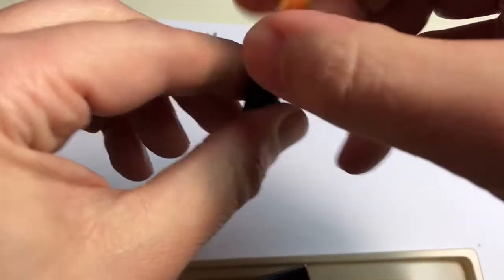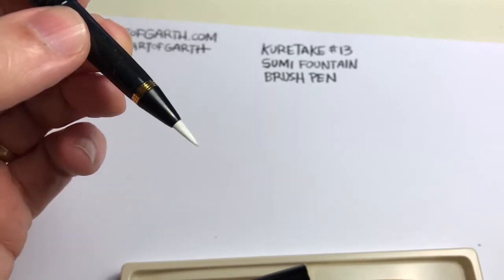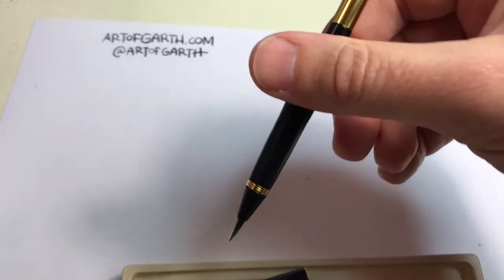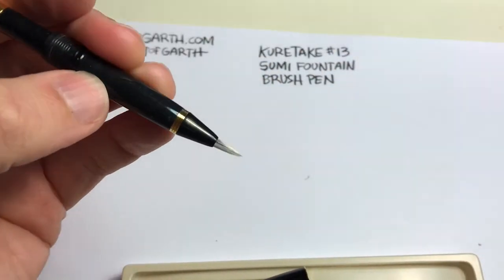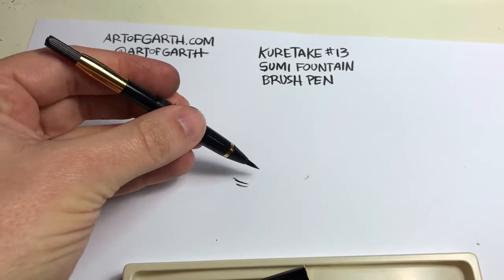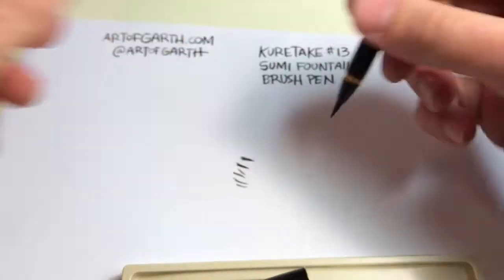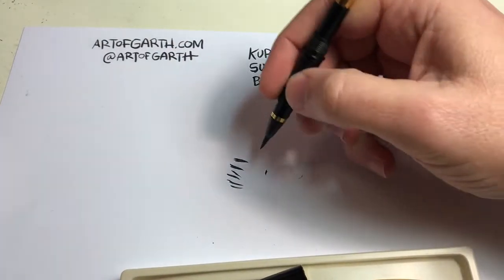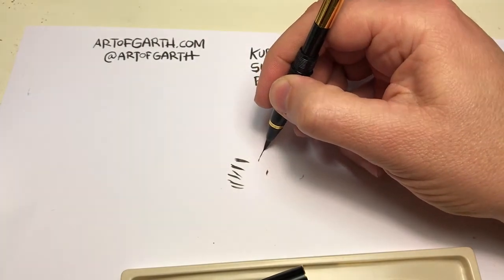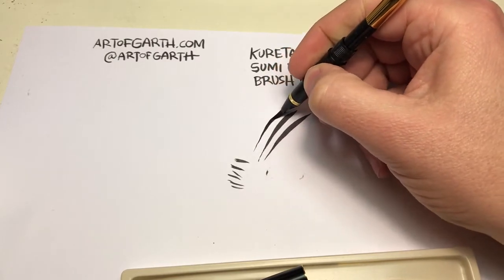Now we just wait for the ink to come down into the bristles — it'll take a while. Actually, it's only been about a minute and you can already see the ink flowing down into the bristles. That was a lot faster than I remember! As you can see the lighting isn't great here, but you can see it doing very thin lines all the way to really thick lines, and it just bounces right back to that thin point.